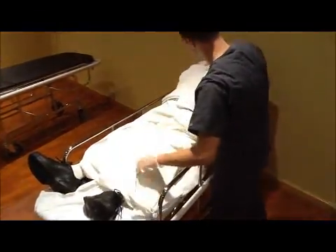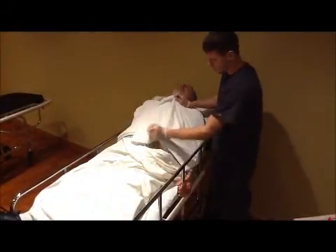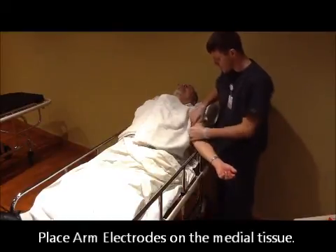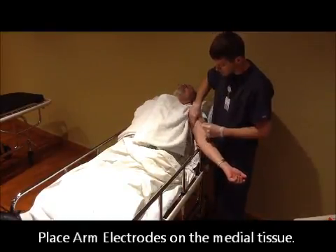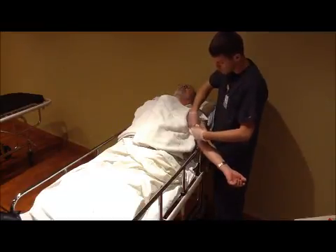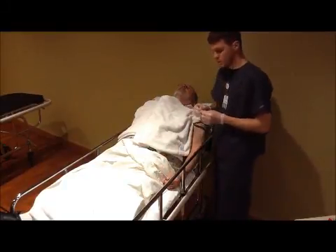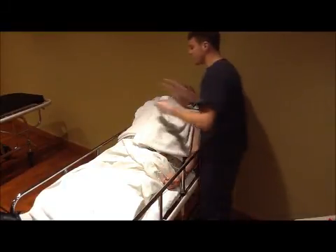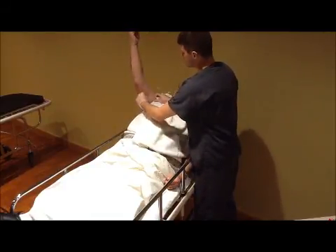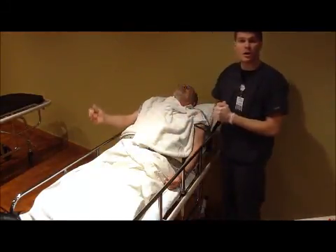The last two electrodes go on the arms. Go ahead and lift your arm up, sir. Place them on the medial side, on the tissue — not on bone, because bone is not a good conductor. We'll put one on each arm. Once all ten electrodes are placed, you're ready to attach your leads.